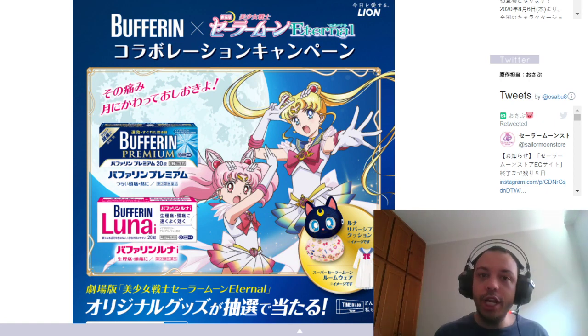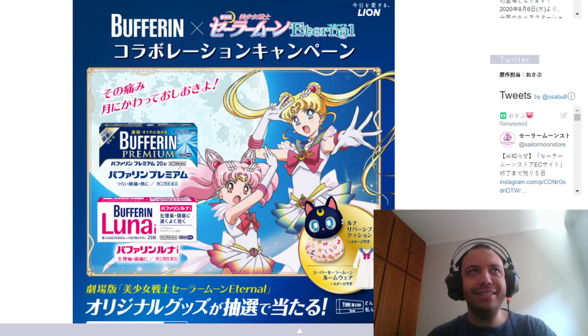We finally have some more images. New images leaked and they're not exactly new, but they're better quality than we've seen before.